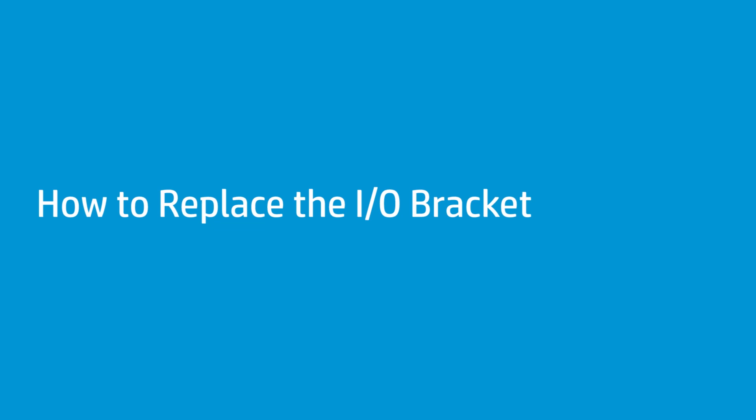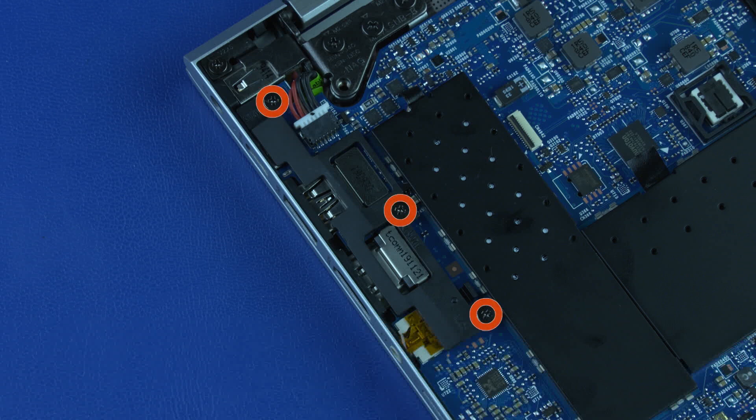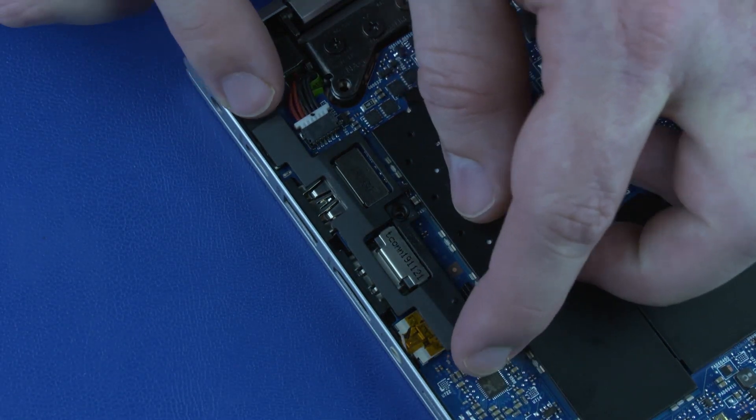How to Replace the I.O. Bracket. Before you begin, remove the base enclosure and battery. Removal: Remove the three P1 Phillips-head screws that secure the I.O. bracket to the system board. Remove the I.O. bracket.